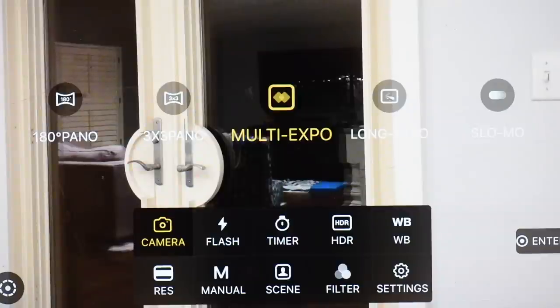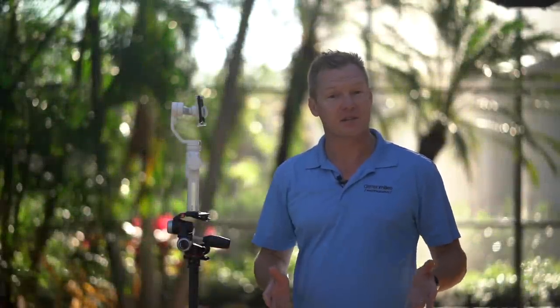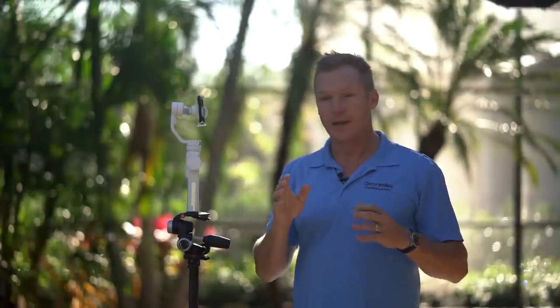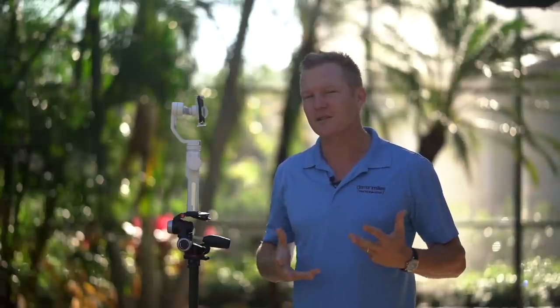Next is multi-exposure. The ZY Play app is used across several of Xeon's gimbals, and the multi-exposure function is currently not operational with the Smooth 4 — its functionality will be addressed in a future firmware update. Long exposure is for photographing night scenes like a city. You set up your gimbal, press menu, camera, and scroll to long exposure. As cars or anything with light moves through the scene, light trails appear. This is really cool for night cityscapes with light trails moving through the city.